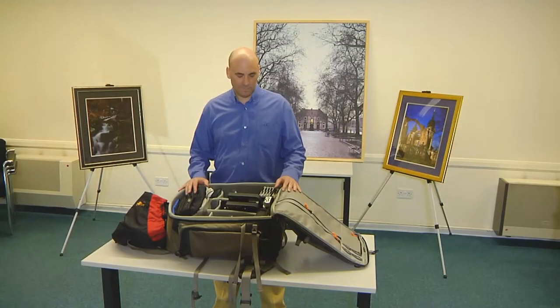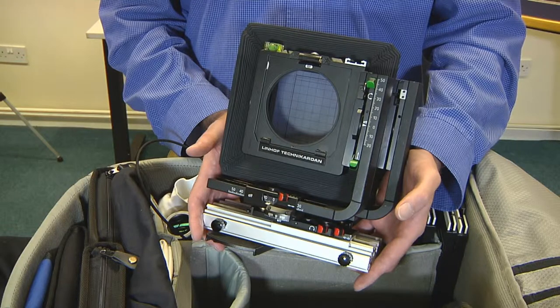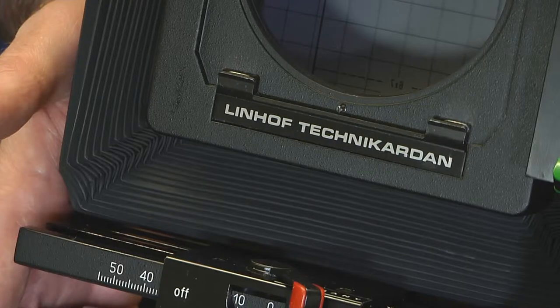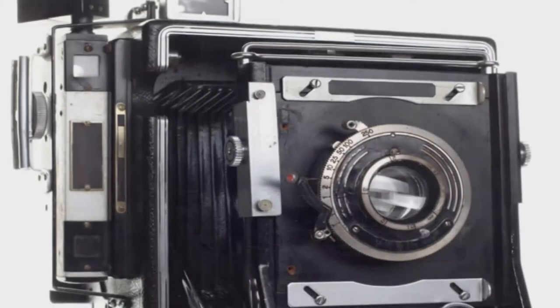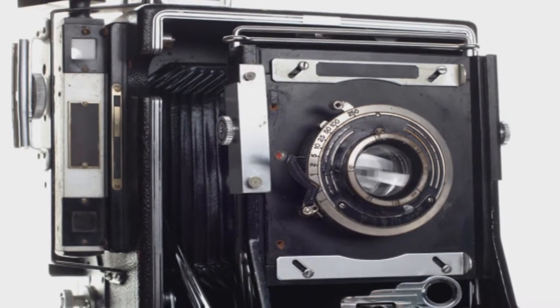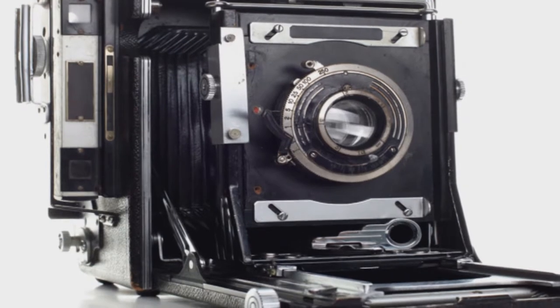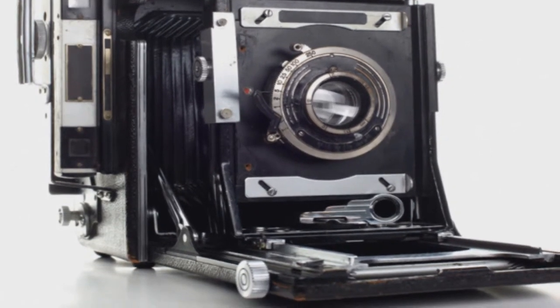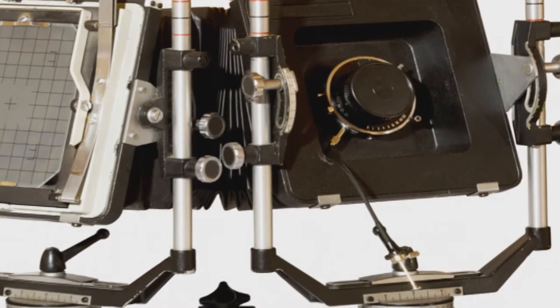A quick look inside the camera bag. The camera itself is a Linov Technocarton S45, a fairly unique camera in that it is fully folding with a telescopic monorail. This gives it many of the advantages of a drop bed camera, often favoured by landscape photographers, which fold into a compact box for easy transportation, while also maintaining a full range of optical movements found on monorail cameras, often favoured by architectural and studio photographers.